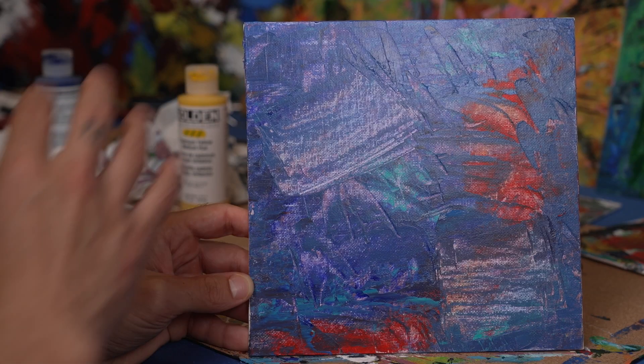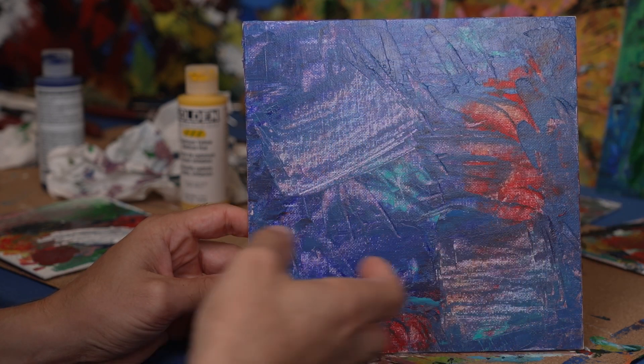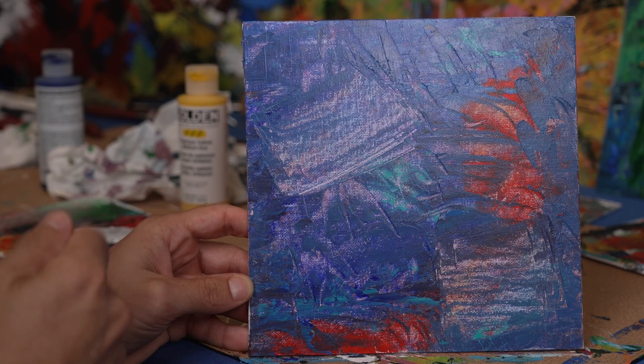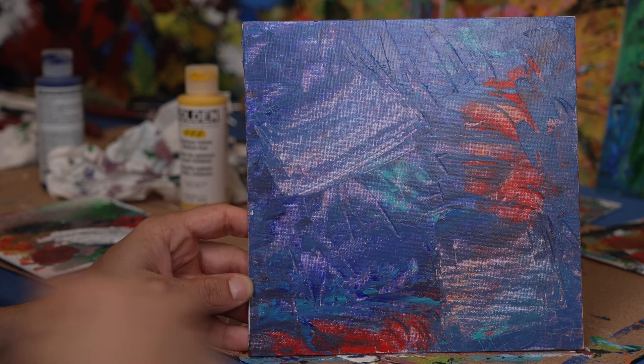The next thing I want to do is put a whole layer of blue, green, white, and black over this, kind of going around these shapes, but completely covering it. I then want it to dry halfway maybe, and then I'm going to add some yellow and blue on top of that, and then I'm going to cut into it a bunch. Here it is.